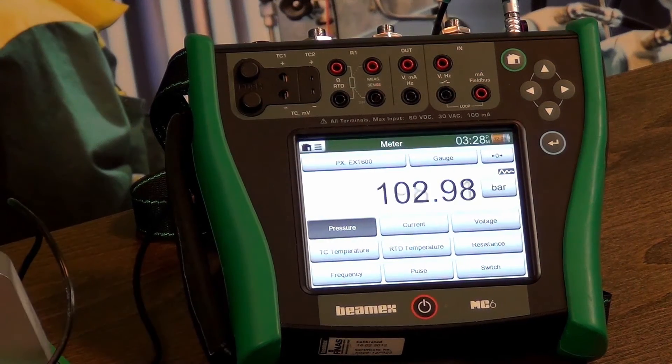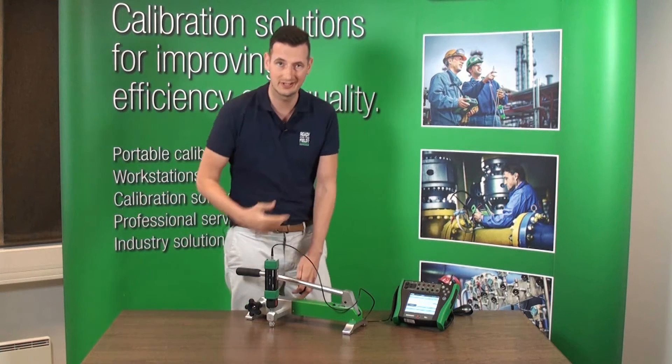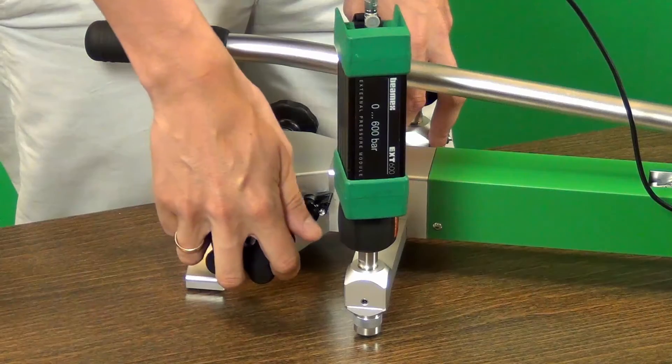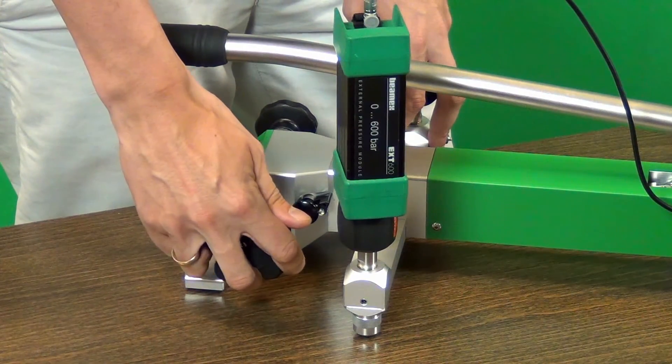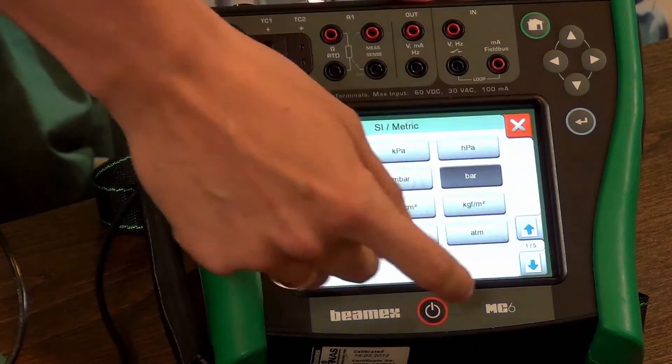Here we go. I'm going to use the fine tuning right now to get exactly 100 bar. So we just reached 100 bar — let's check what that is in PSI.